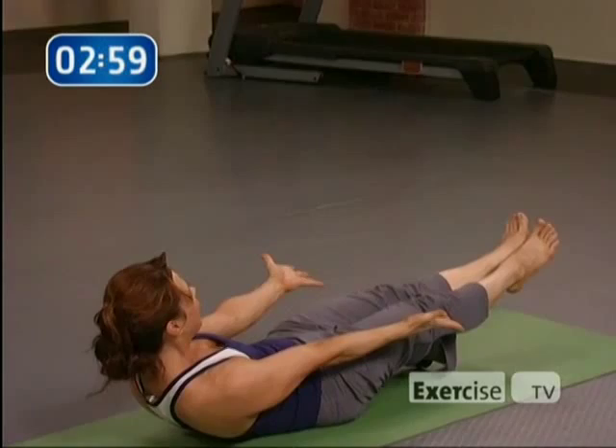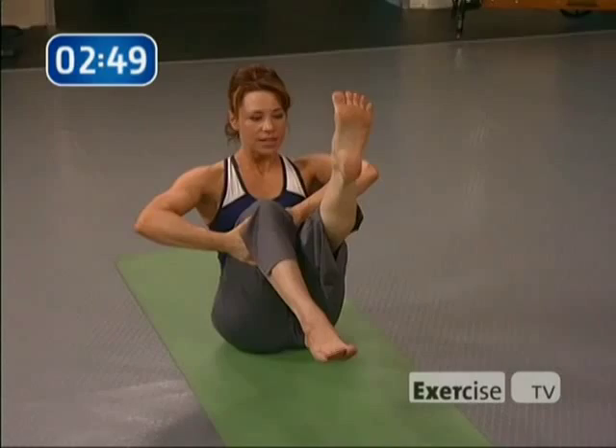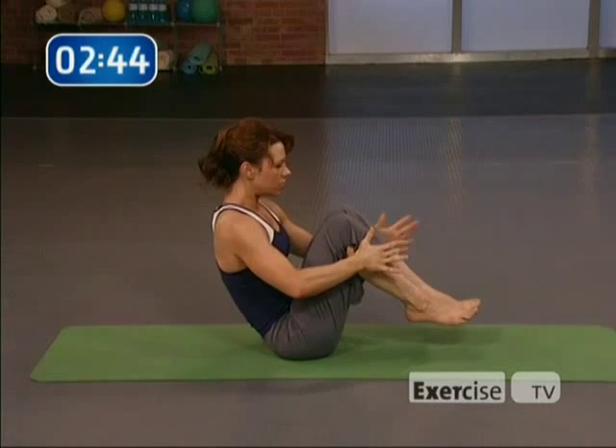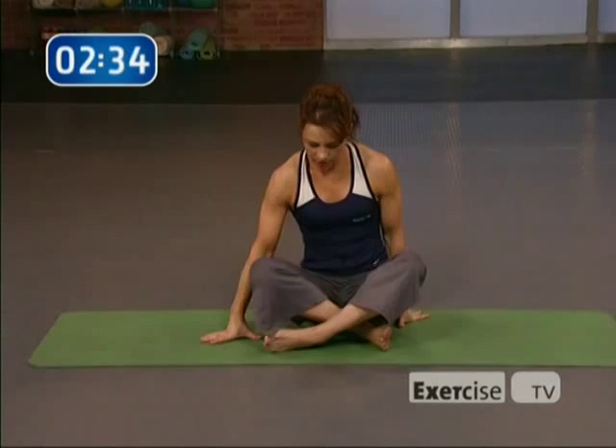Take the knees to the chest. Hold on to the right leg and extend, then switch. Gently roll back — spinal roll. One more time, massaging the spine. Now bring yourself to a comfortable seat. You can cross your legs any way you like — whatever feels good to you. We're just going to take a very simple cool down.